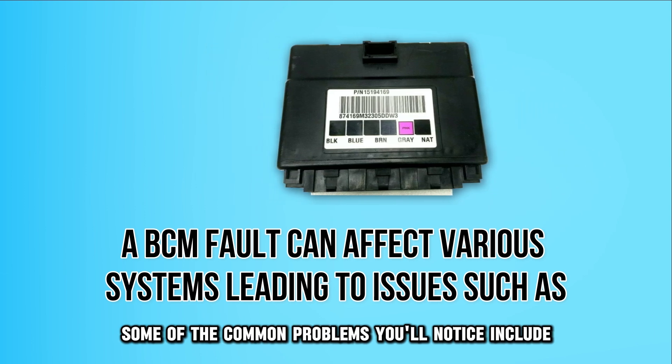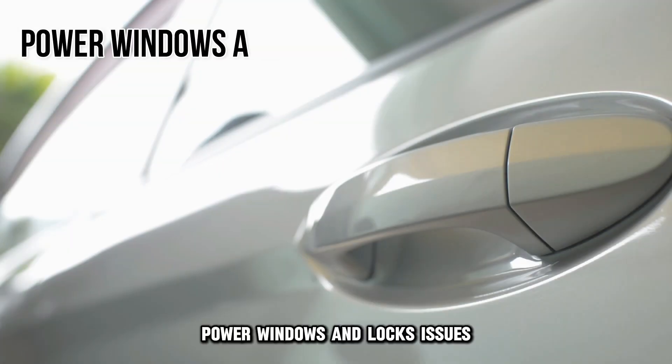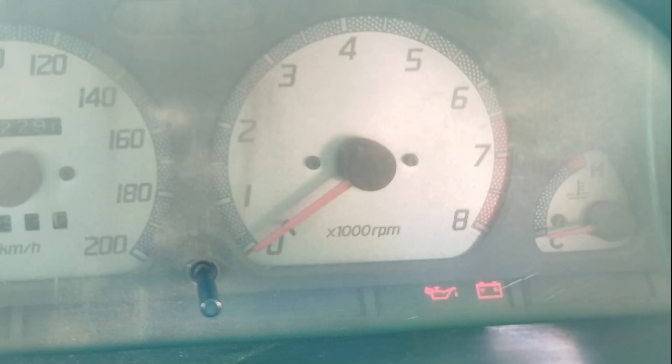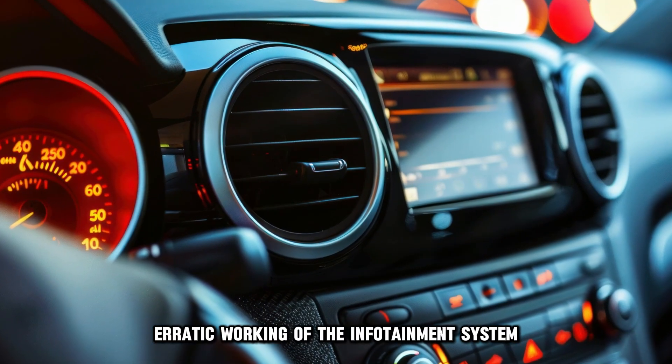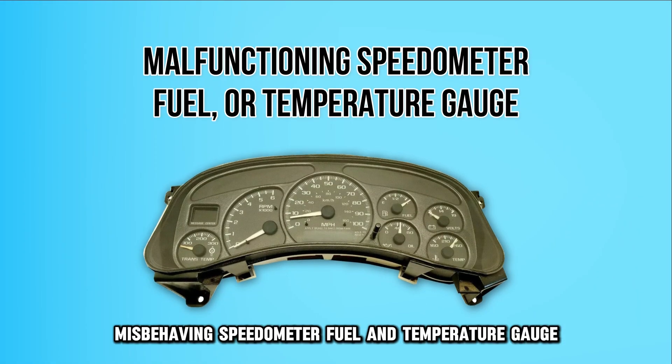Some of the common problems you'll notice include random flashing of lights, power windows and locks issues, failure to recognize remotes or keys, the check engine light turning on, erratic working of the infotainment system, and a misbehaving speedometer, fuel, and temperature gauge.